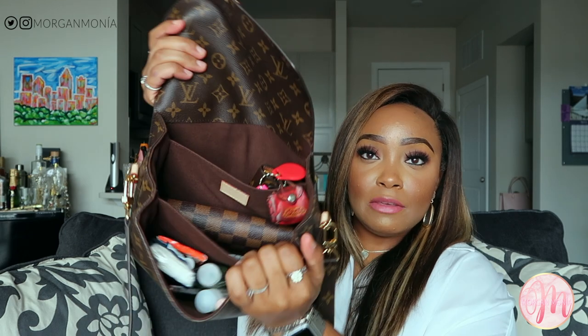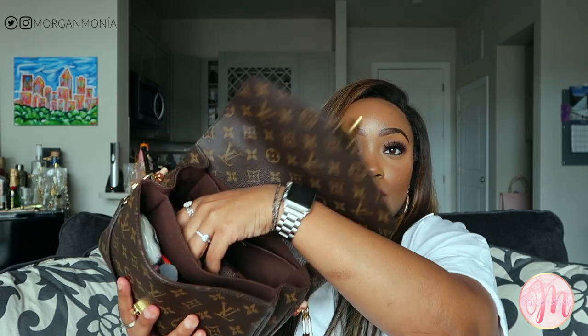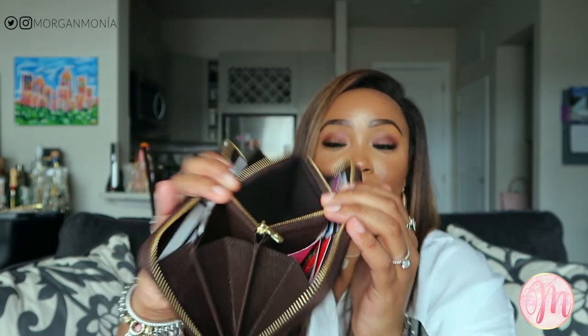Next, in the middle portion of the bag, I have my Louis Vuitton Zippy Wallet in the Damier Azur print. Opening it up, inside I have my debit cards and credit cards. There's a middle zip pocket where you can have your change, an extra little slot, a place for receipts, and then on the other side more card slots.